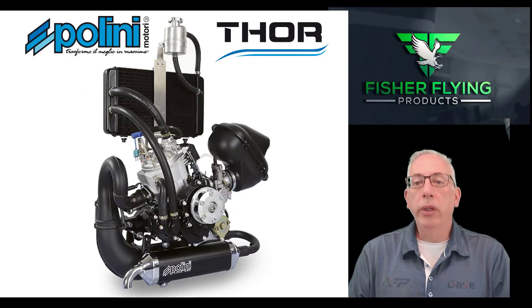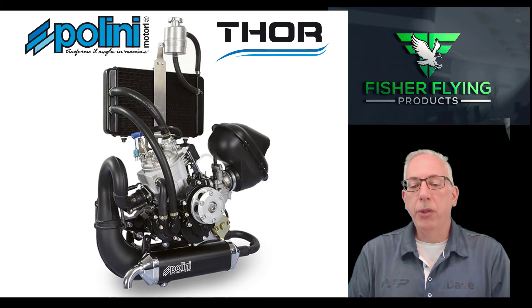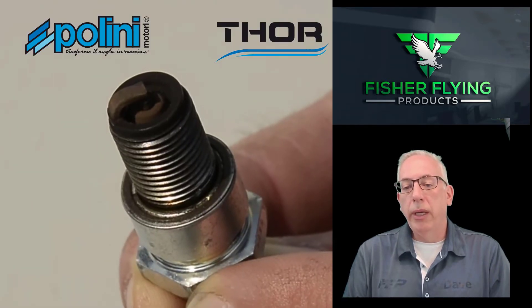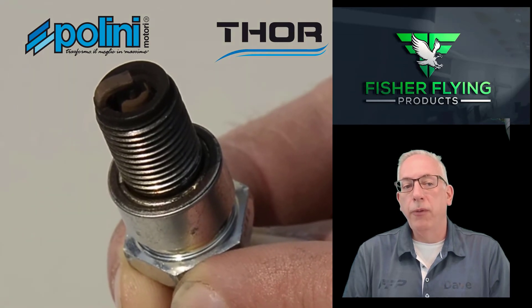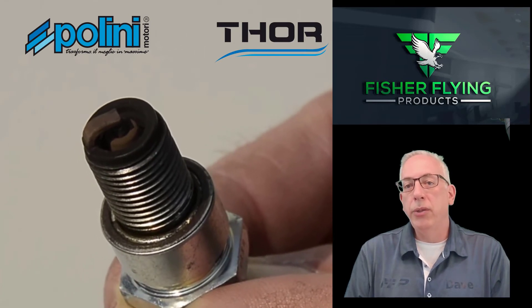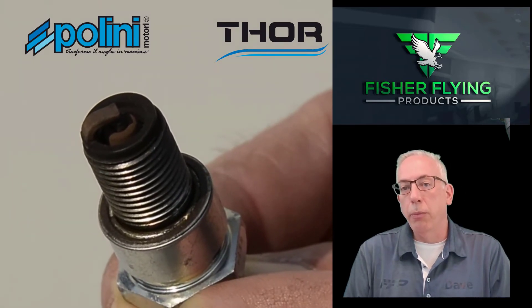Following these carburetor adjustments, you will need to run the engine at maximum RPM for about a minute, then shut it down and let it cool completely. Remove the spark plug and look at the center electrode to check its color. The color will indicate whether you're running at the proper mixture level. The color should be a medium to dark brown, which indicates proper mixture. If you are running a tan color, you're running too lean. If you see really dark brown or black, then you're running too rich.